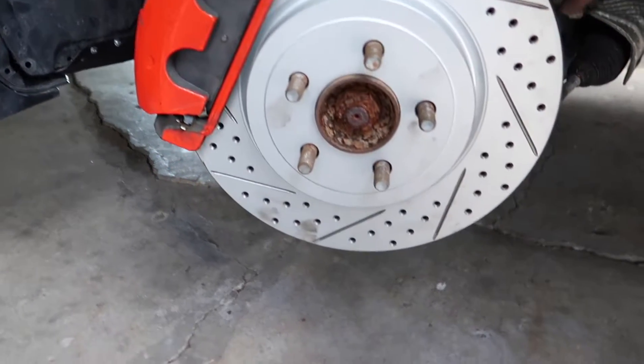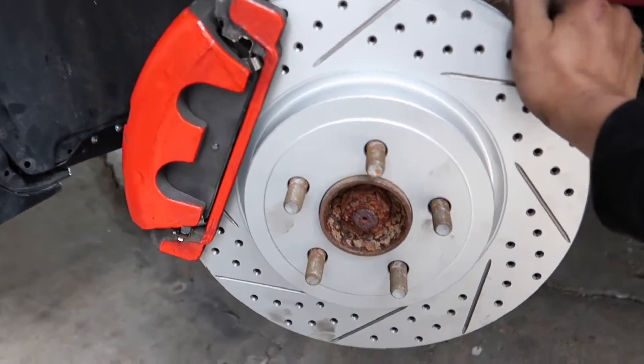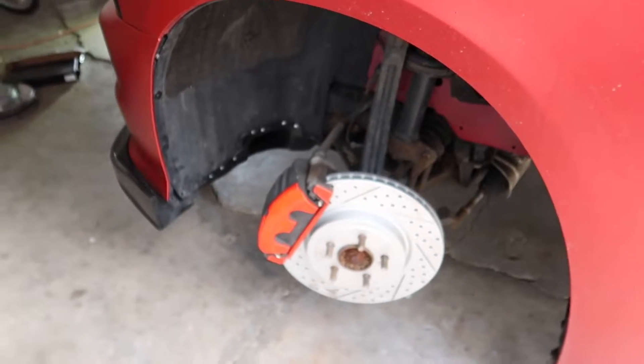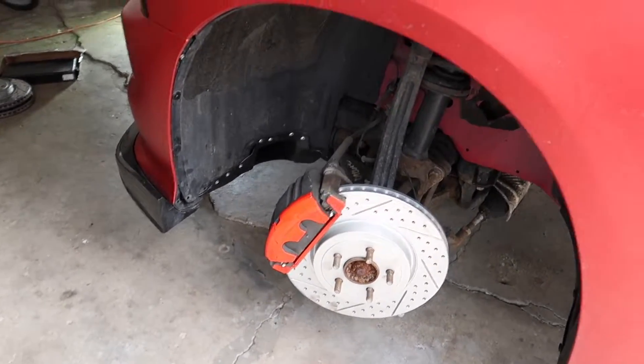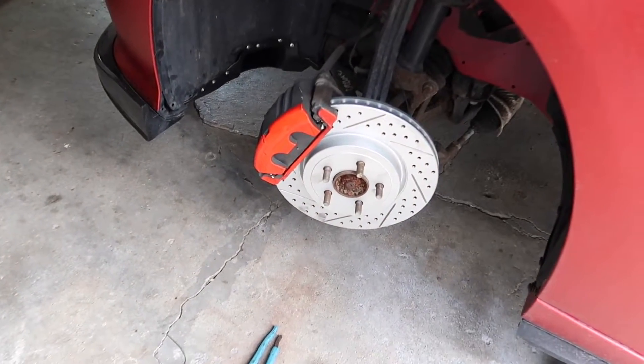We just got this side done, as you guys can see. I actually ran out of brake cleaner, so I'm about to head to AutoZone to grab some. And then we're going to move on to the rear.